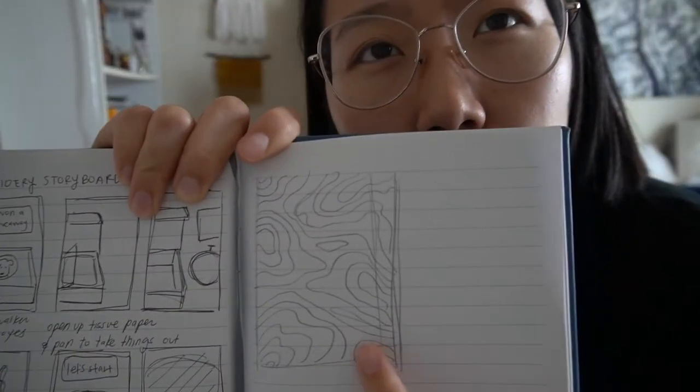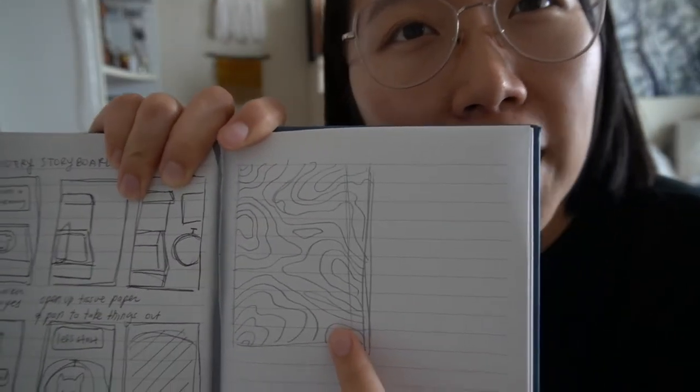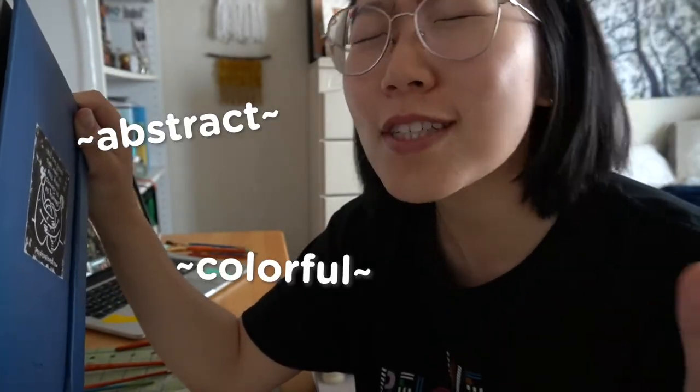So if you hear me sniffling a lot, that's what that is. I kind of sketched what I want to paint today — I just really wanted to do something abstract, very colorful, just very chill. Let's start sketching.